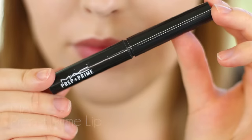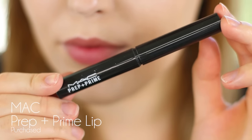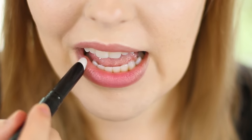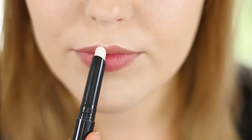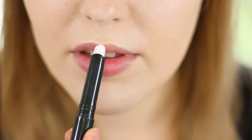The next step is going to be a lip primer. I'm using the MAC Prep and Prime Lip — this is my favorite lip primer, and the NYX lip primer is also a great drugstore alternative. Lip primers are great because they're going to give you some added moisture as well as prolong the wear of your lipstick. I also find that they protect your lips from drying out if you have a very matte lipstick.